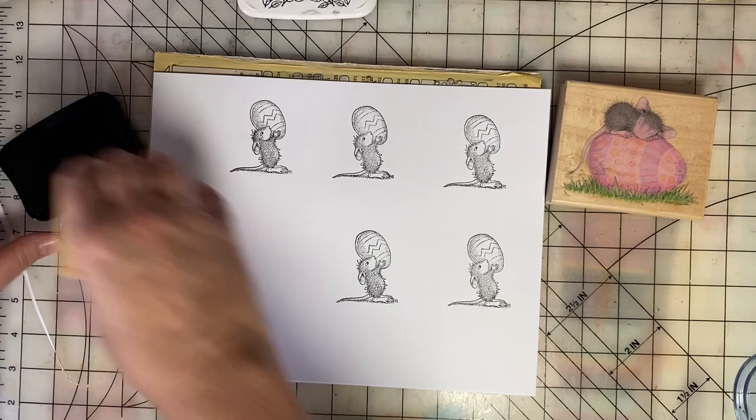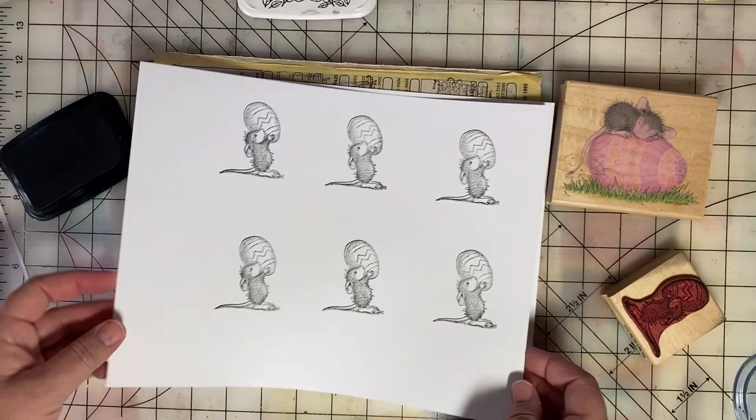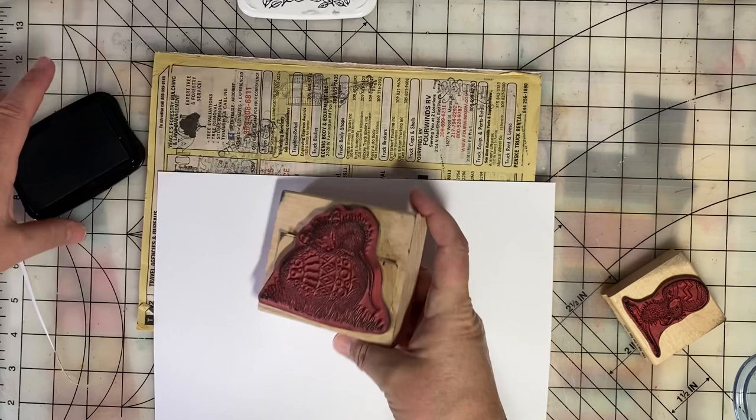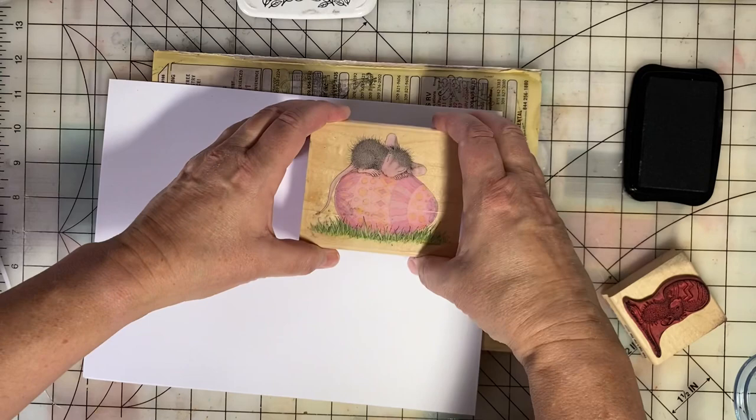But you can see how I'm getting just a beautiful, detailed stamped image here. I always stamp on an old phone book. This is an extra bit of cushion under the stamp, and it seems to really help me get a beautiful stamped image almost every time.